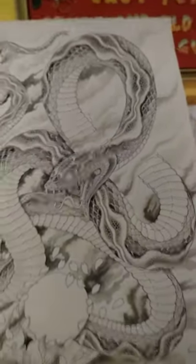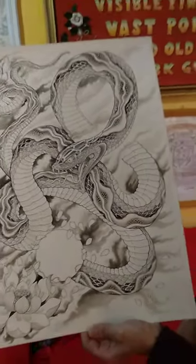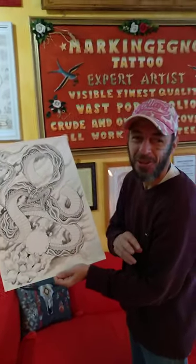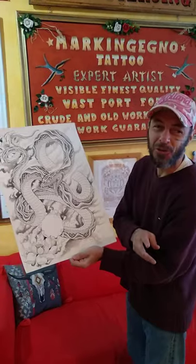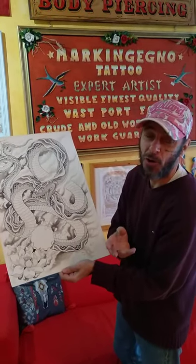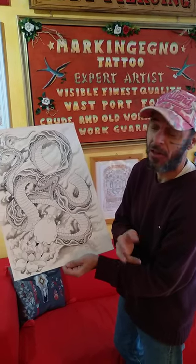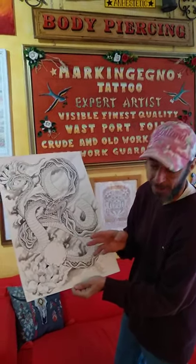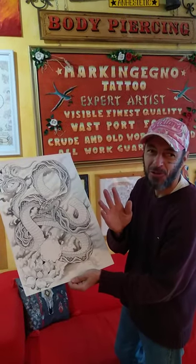I'm proud of this work. If you like it, please let me know in the comments below. And if you want to ask me anything about the technique or the drawing, please let me know. See you!